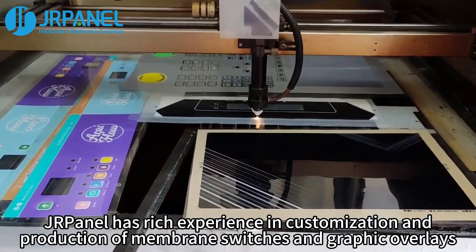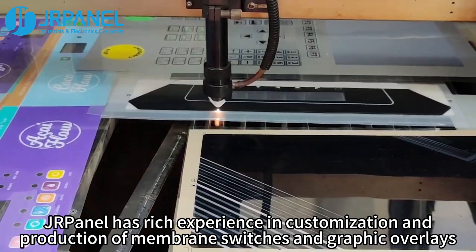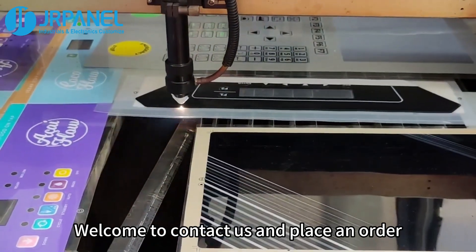JRPanel has rich experience in customization and production of membrane switches and graphic overlays. Welcome to contact us and place an order.